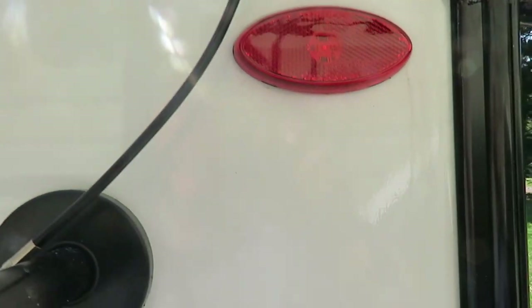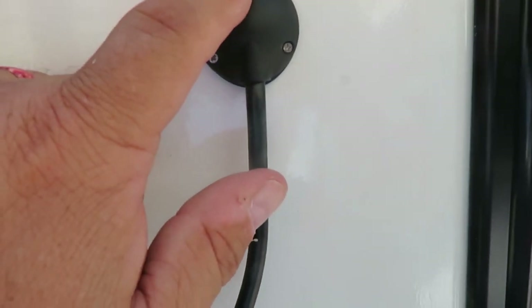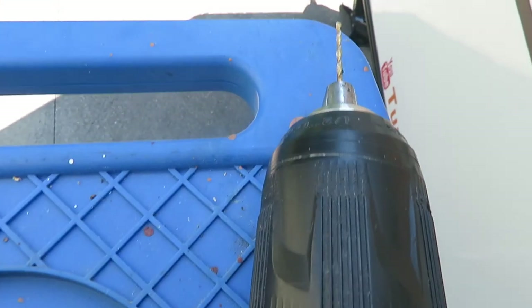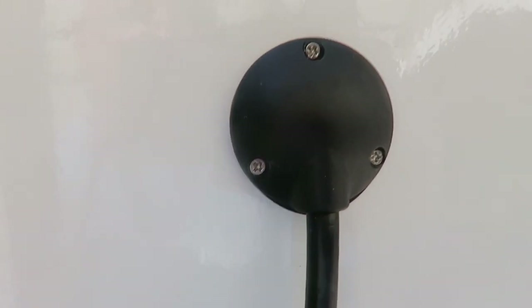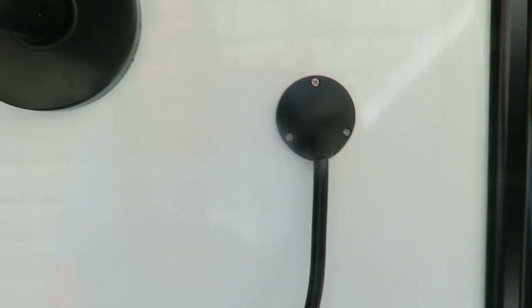My setup here is kind of a pain with the WeBoost system. There's a little piece where the cable comes out with three tiny screws. In my case, my Aztek actually has fiberglass on the outside with a little bit of a metal shell. So I had to take a very small drill bit, just at that edge, and drill a pilot hole right there. That allowed the thread to still thread in but go through that piece of metal on the inside. We're going to use a couple of tie strips that came with it to secure it, and we're almost done on the outside.